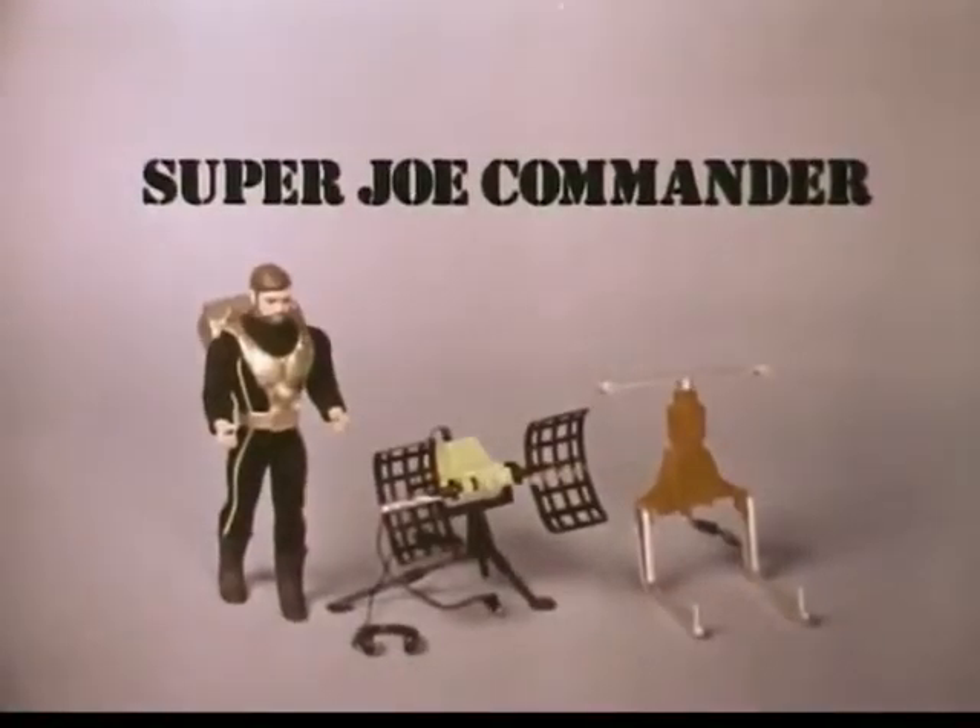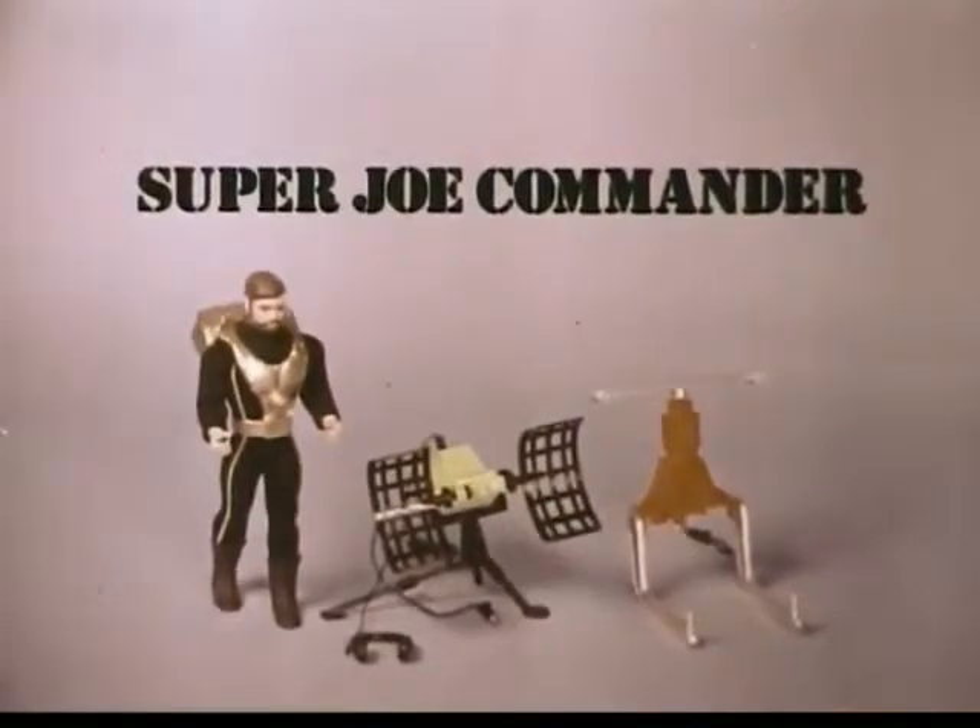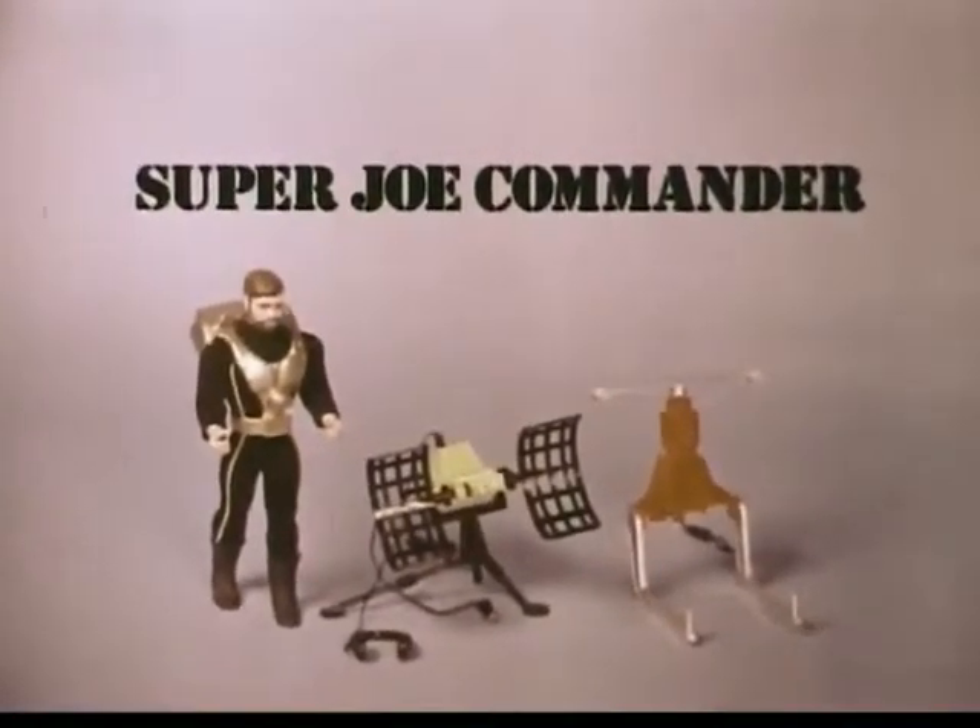Super Joe Commander with the 1-2 Punch, Super Joe Sonic Scanner, and Super Joe Helipack — each sold separately — new from Hasbro.